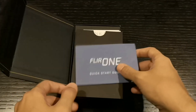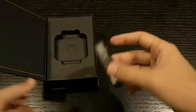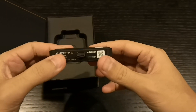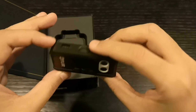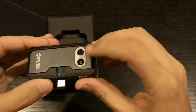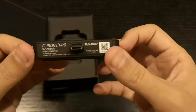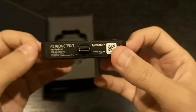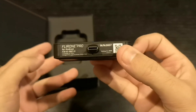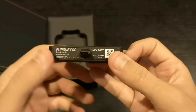Oh, this is the product guys — this small thing. It's kind of heavy for its size because of the amount of tech inside. This is the charging port, it has a battery, and this is the thermal camera, and this is the normal camera it also has. The pro version — which I have — has better resolution than the standard FLIR One. There is a FLIR One and a FLIR One Pro.